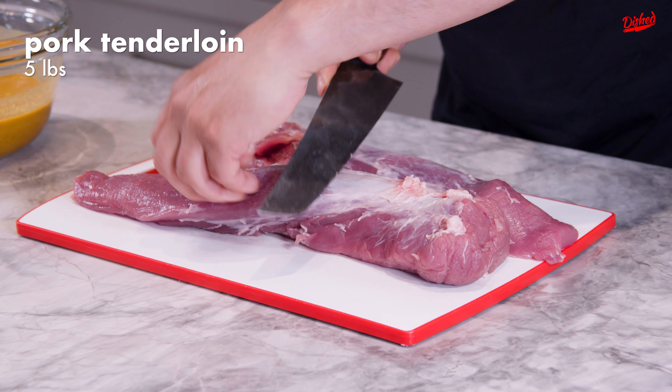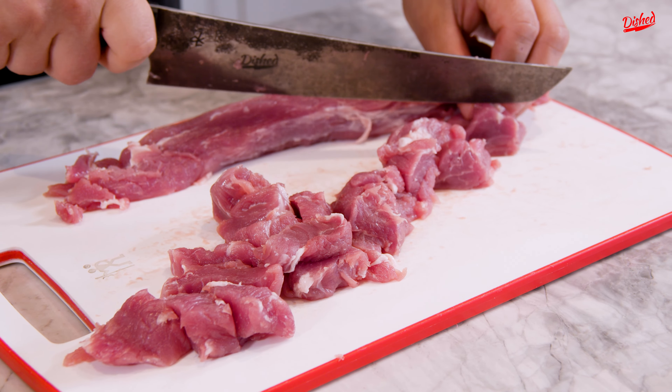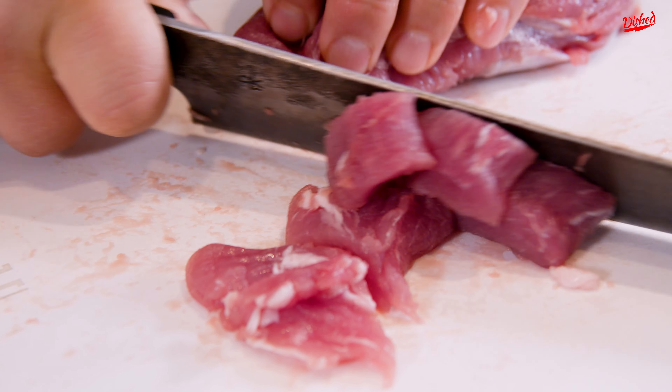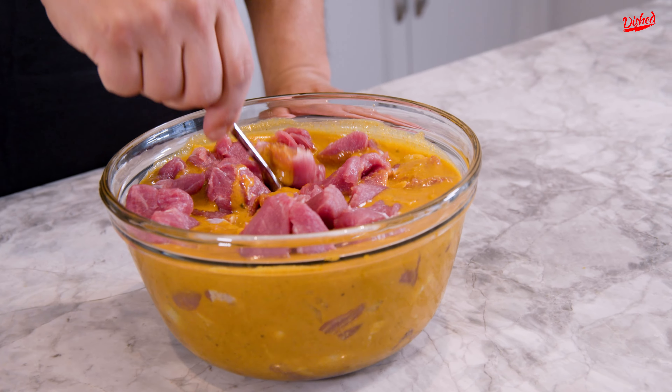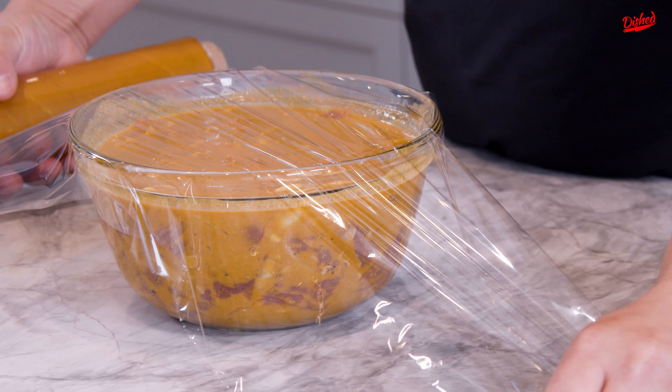We have about five pounds of pork tenderloin. I'm just gonna clean it up a little bit and chop it into little pieces. For this recipe you don't have to use pork — you could use chicken breast or chicken thigh. Put it into the marinade, mix it up, and make sure you cover the meat with the sauce. Cover it, put it in the fridge, and we'll leave it there overnight.